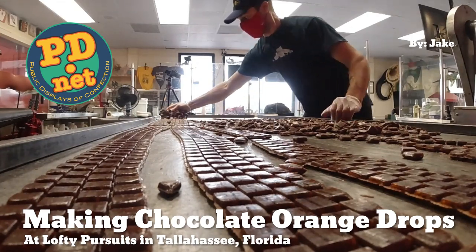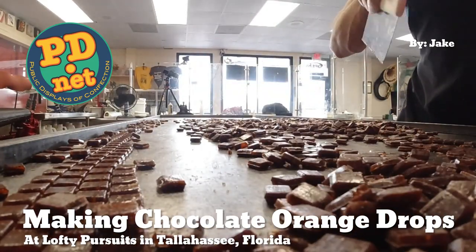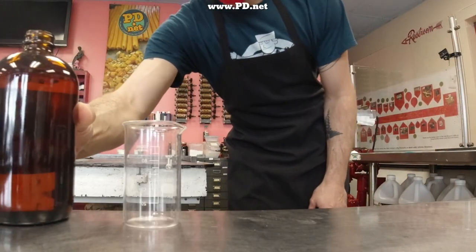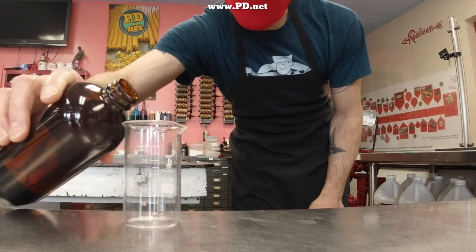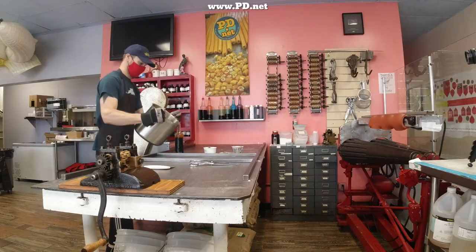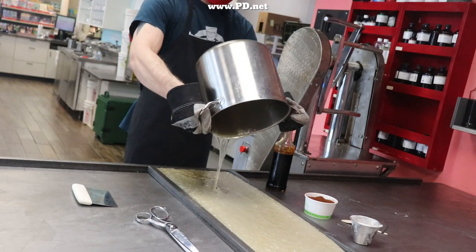Hello and welcome to Lofty Pursuits and Public Displays at Confection in Tallahassee, Florida. This is Greg. Today we're going to make some orange chocolate candy and it's going to be great for times like Easter. We're making this using cocoa powder which solves a problem — most chocolate candies taste like wax, but this one tastes like chocolate and then fades into orange.